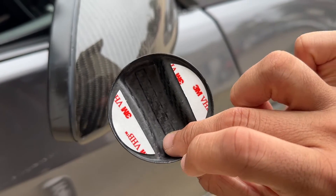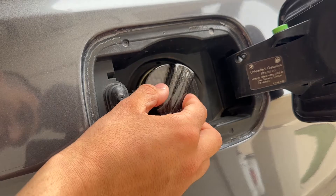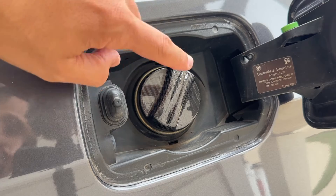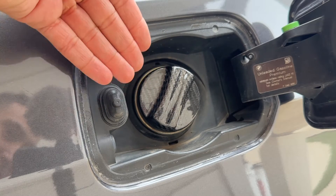It installs very simply with 3M adhesive tape. Just to show you how it'll look on the car — such a nice accent. Think about all the times you go to the gas station; you're always interacting with this thing. So I think it's pretty cool that it has this full carbon look now.